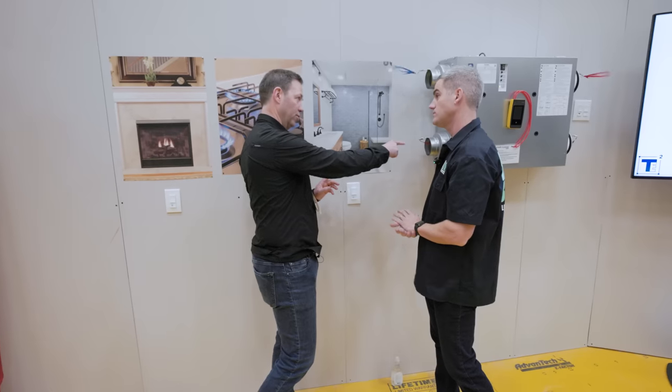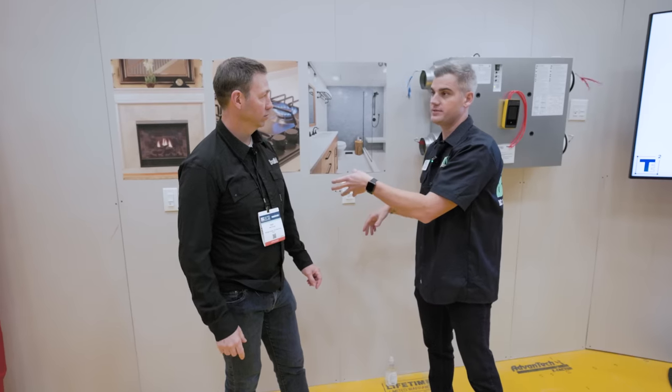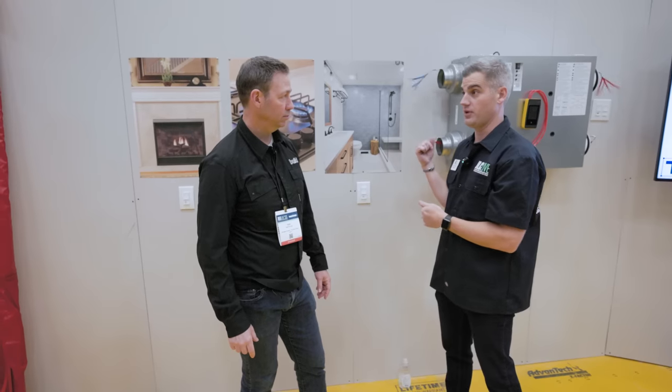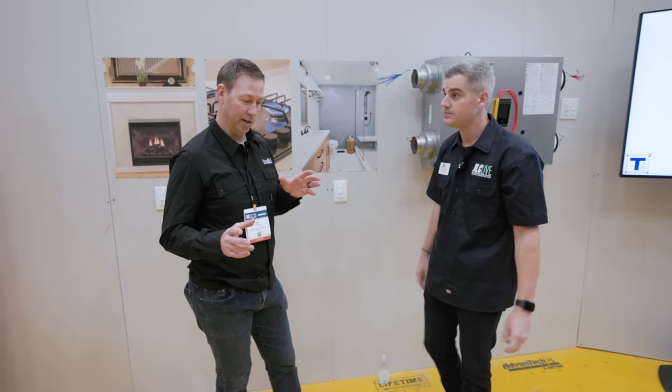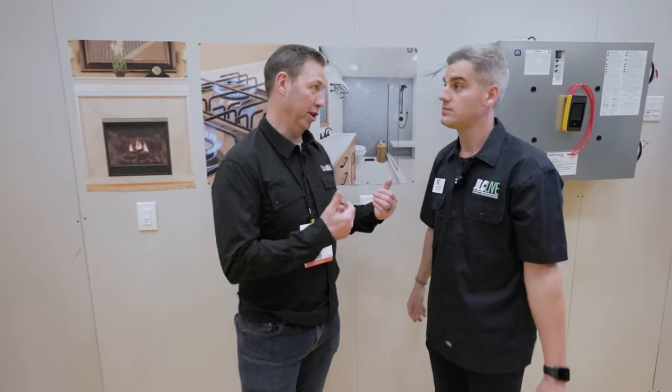How does this device talk to this Panasonic unit? These devices are all Wi-Fi based. Once connected to the Wi-Fi network, it's all through Wi-Fi communication back to the main brain, which happens to be right over here. I like that it realizes what needs to happen without homeowner input.